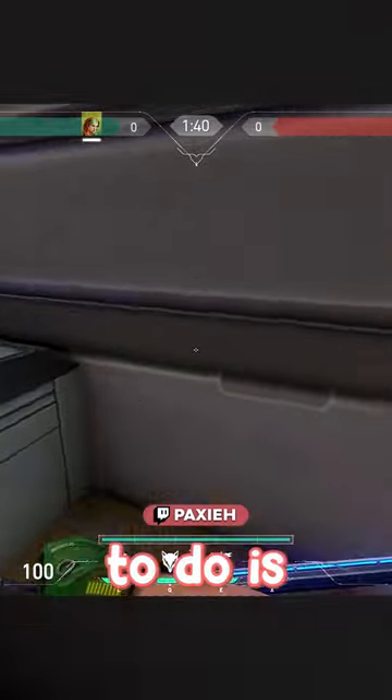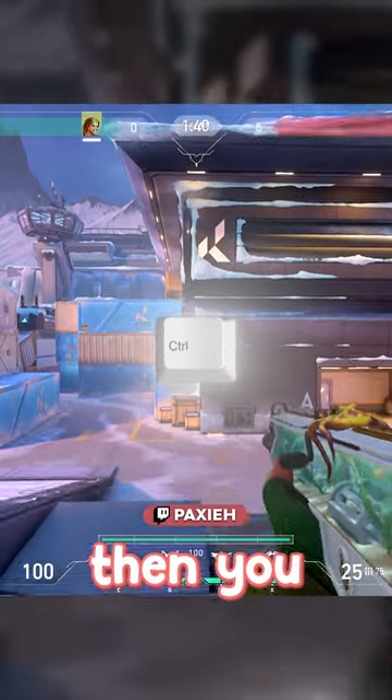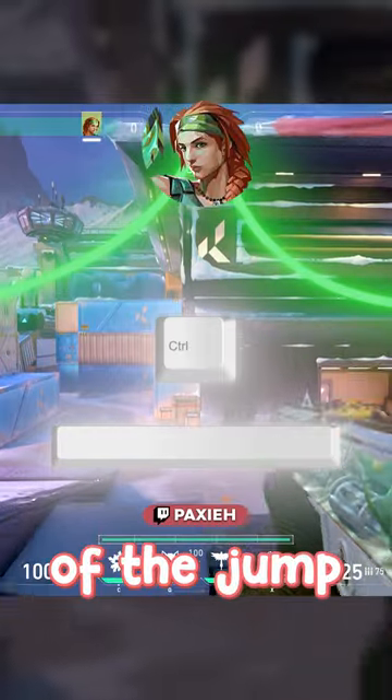To jump silently, all you have to do is hold shift. But to land silently, you have to be crouching, then you jump, and when you're at the peak of the jump, release crouch.